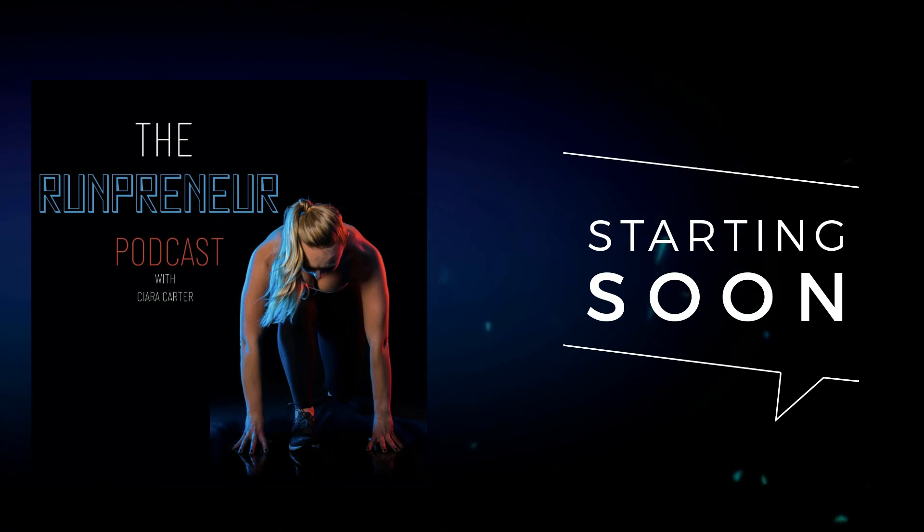Welcome to the Runpreneur podcast with me, your host Sierra Carter, where you're listening to the number one podcast that will help you increase your energy and run your life. Let's go.